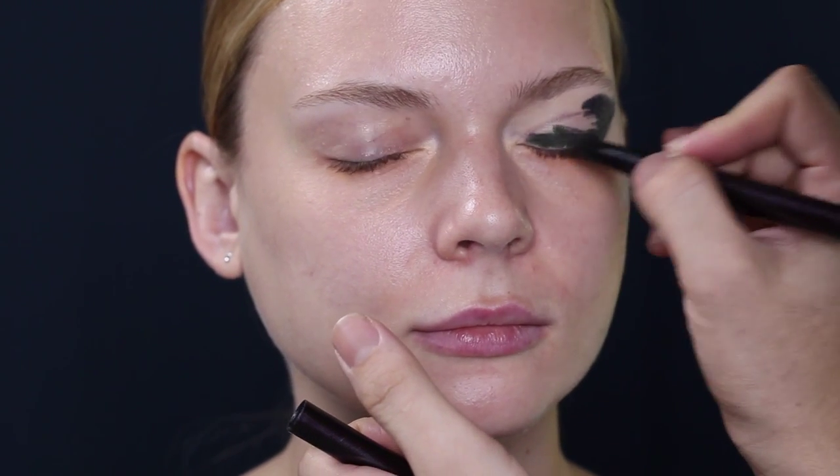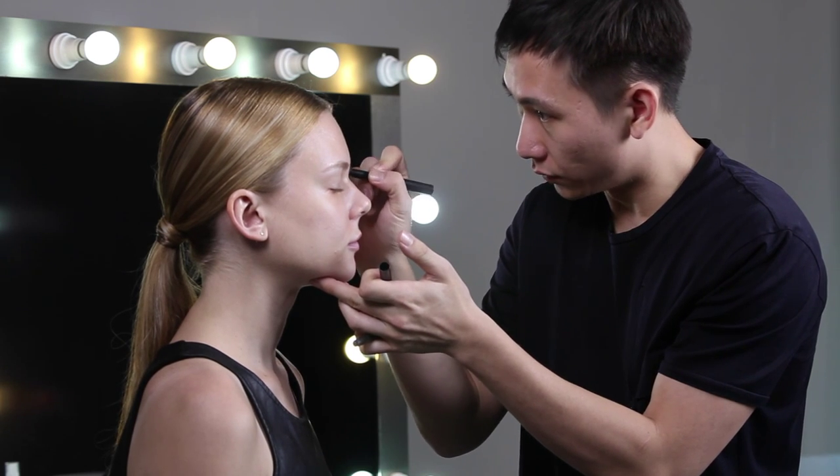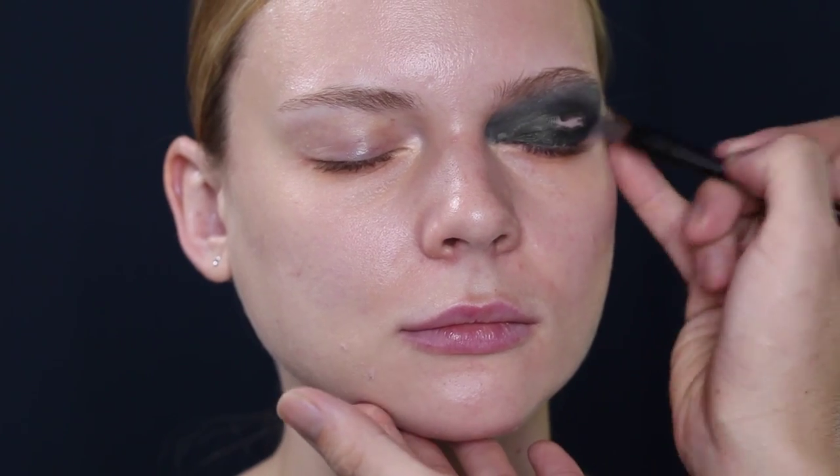To get an intense eyeshadow color, crayon eyeshadow always works the best as a base. It doesn't matter how you apply this — just run the color all over the eyelid. Focus on the shapes of the design.